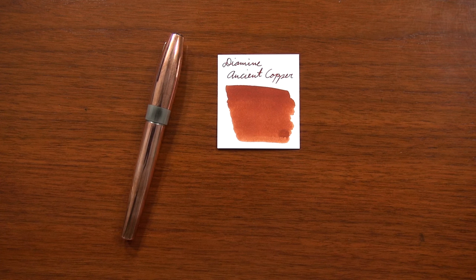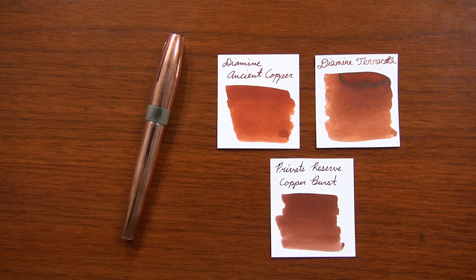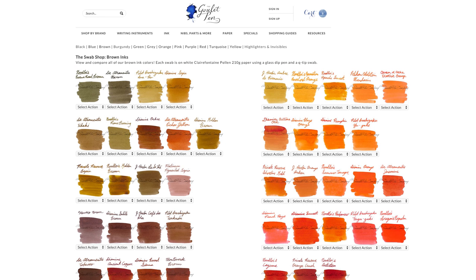You can put whatever ink you want in here, but if you'd like to match your ink to the pen, I have a couple of choices. Diamine Ancient Copper would match pretty nicely with its orange tone. Diamine Terracotta is a little darker but would work well. Private Reserve Copper Burst has a kind of orangey-brownish color. Really anything in that family — browns and oranges — would match nicely.